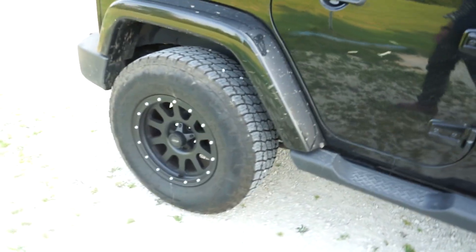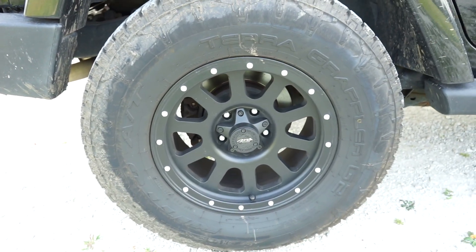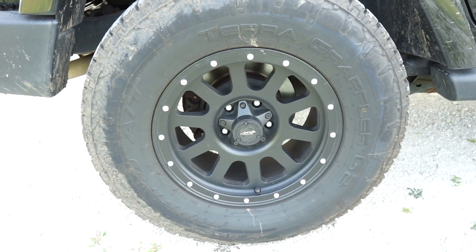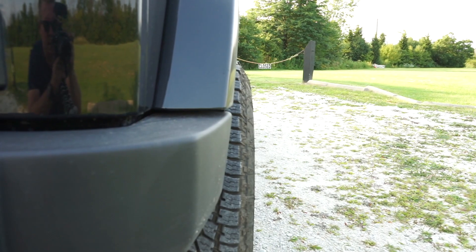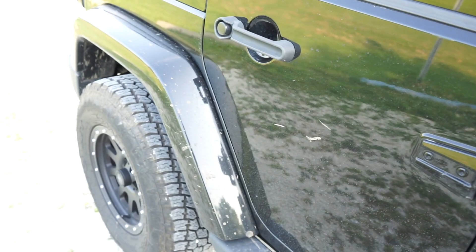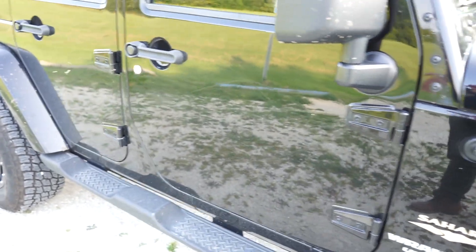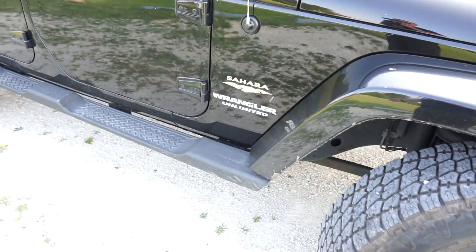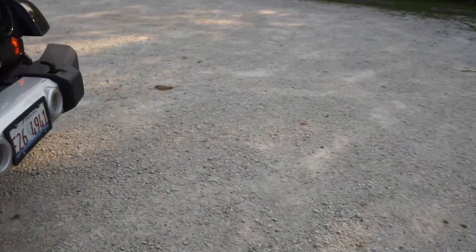The wheels are the MB352s, 17 inch, with a negative 12 millimeter offset. They do stick out a little bit — part of that is the offset, the other part is the wider tire. Please be aware if you go with this type of setup you are going to get mud on the side of your car because they do stick out. If you have a problem with that you might want to consider a different offset.